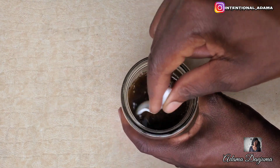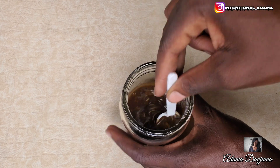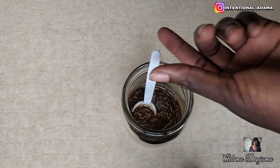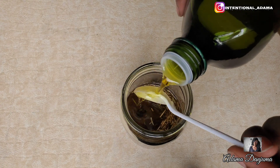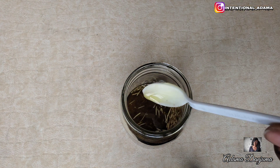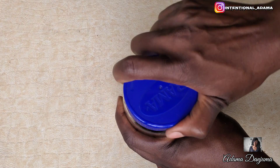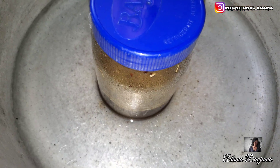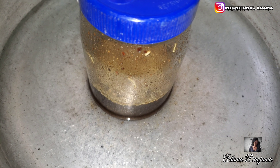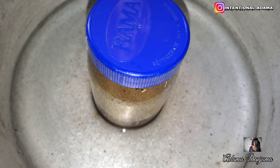Mix properly then cover. We are going to do the double boiling method before allowing it to sit for a couple of hours. There are three ways you can actually infuse your oil: you can fry it under low heat for about 20 minutes then sieve and use; or do the double boiling method for about 30 minutes then sieve and use; or combine both and let it sit for a few hours before you sieve and use. For this recipe I will be doing the double boiling method then allow it to sit for a few days before I sieve and use.